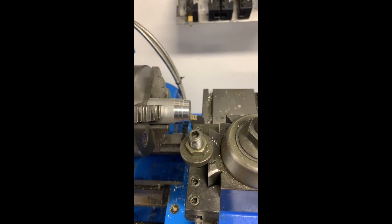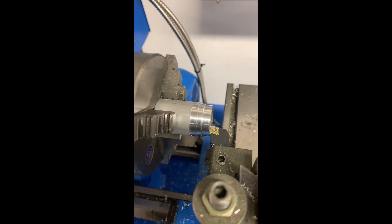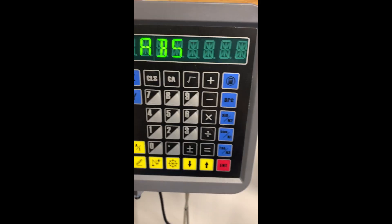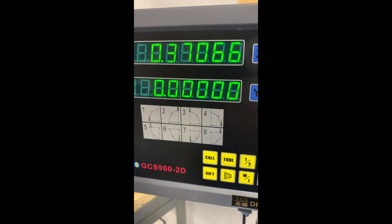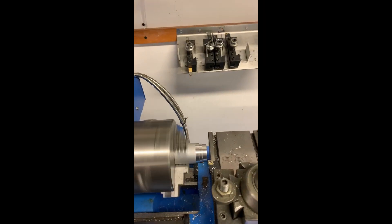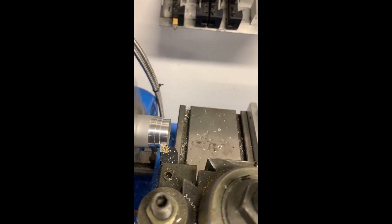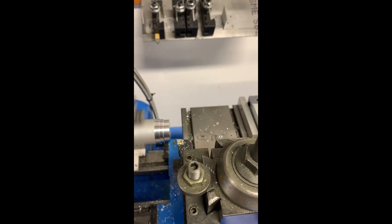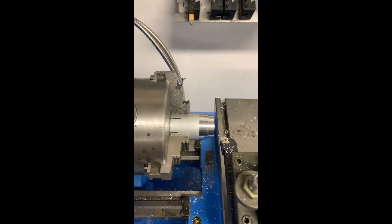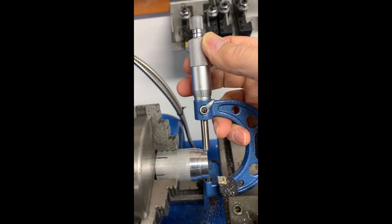Let's show you how to set a tool. We're going to take and run this up until that just touches that stock there, and then we're going to come up and hit on here this Y, zero, and enter. Now you can see that has come to zero. Now we'll do our X — turn that on, and then we're just going to make contact with that. Take a nice light skim cut. Stay in contact with that, don't move that cross slide. And what we do, we're going to measure that.